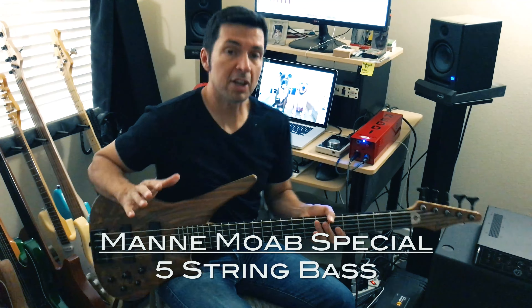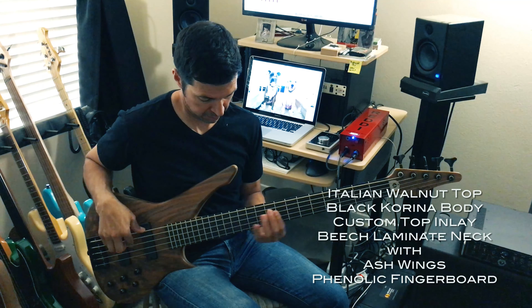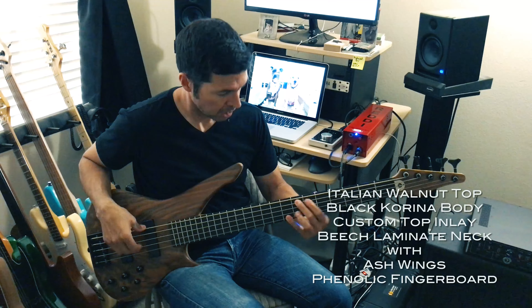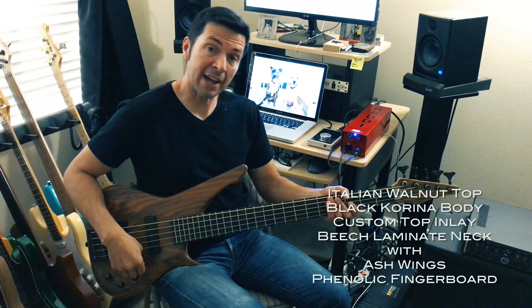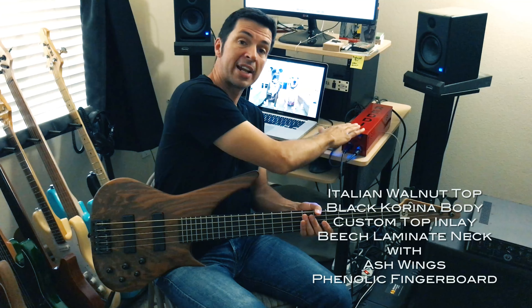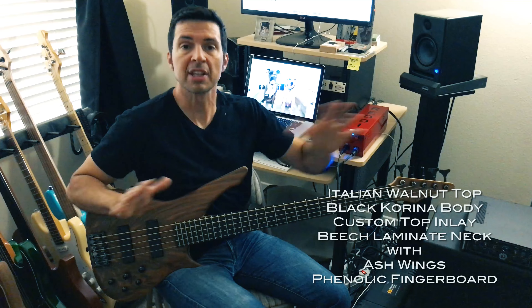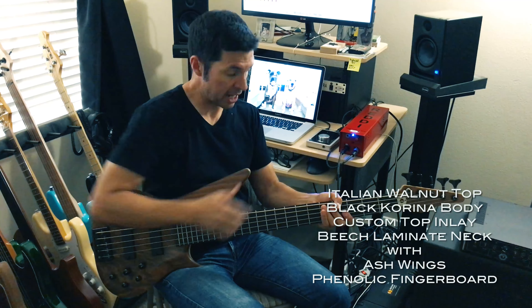What's up guys, very quick sound demo of a Man Moab Special Bass. This is a Man Bass made in Italy — pretty much a handmade bass. I'm going to go over the sounds very quickly. What you just heard was active mode, both pickups, preamp flat. I'm recording through my rig into my Apogee, straight into Logic, so there's really nothing else going through it — that's my signal chain.